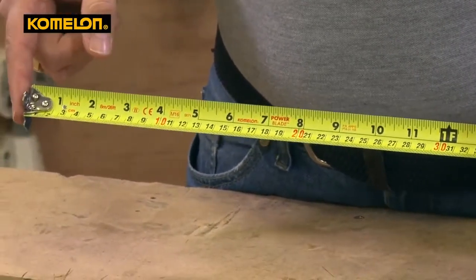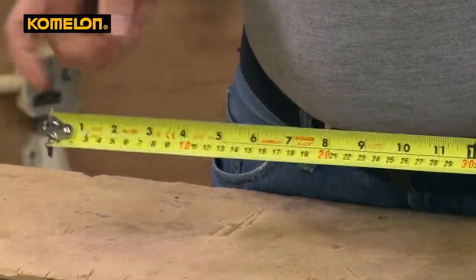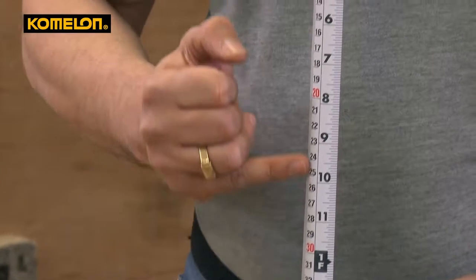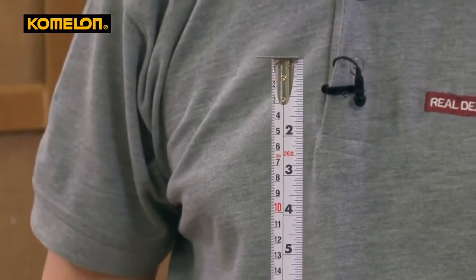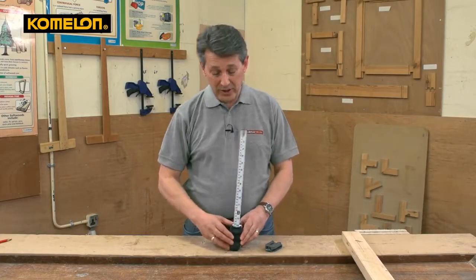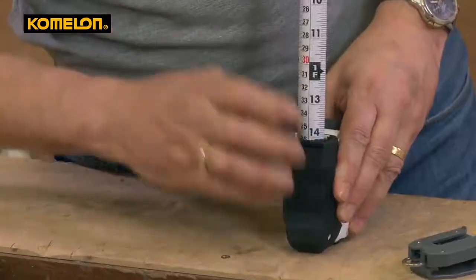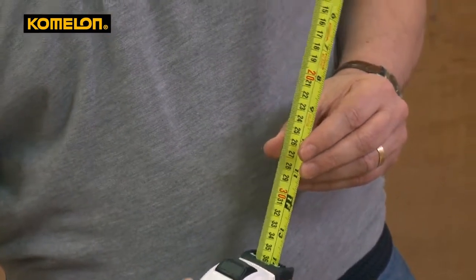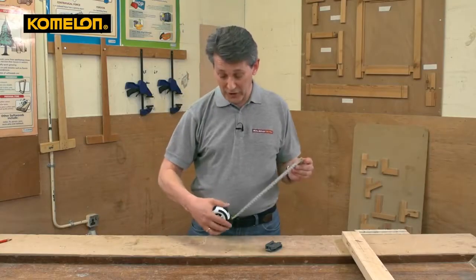What's also clever about the Komalon blades, which some of the others don't have, is that on the reverse side you have the markings in both metric and imperial but on the vertical. So if you're coming down something very high or want to measure vertically, this is a lot easier to read your measurements when looking at it from the side rather than trying to read it sideways as you would with a normal tape — so that's a really nice feature.